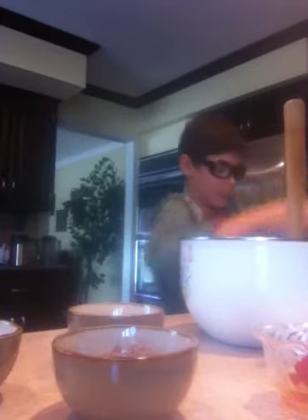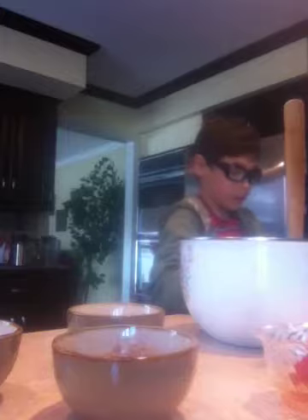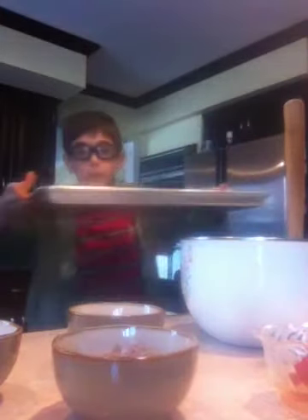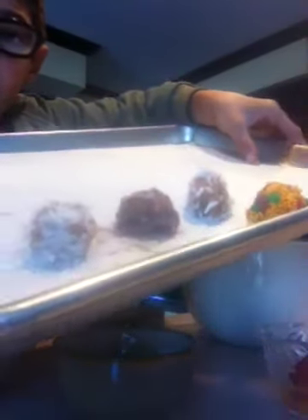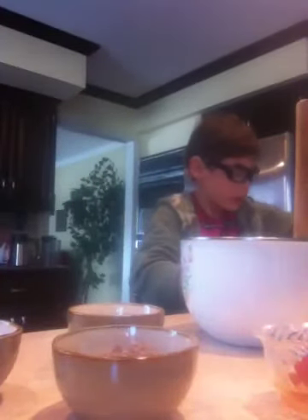Now I shall show you them. So here they are — there's the sprinkled one right there, and then the coconut one, the powder one, and then the second coconut one. Now we are going to put them in the oven, which is over here. Stay tuned for part two. Bye bye.